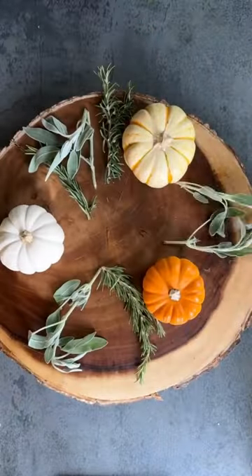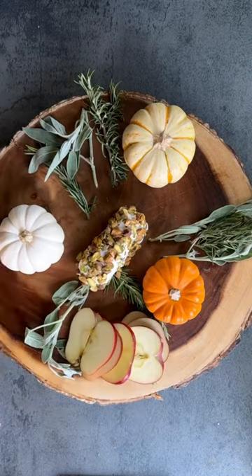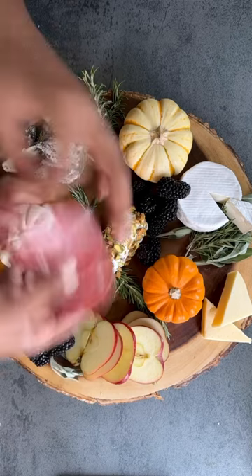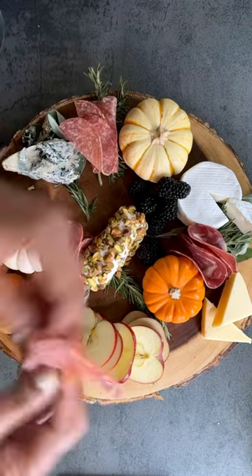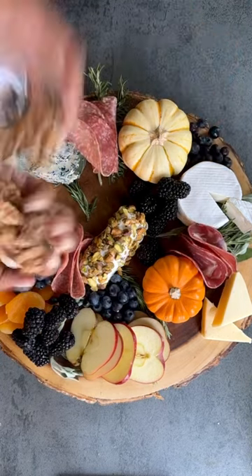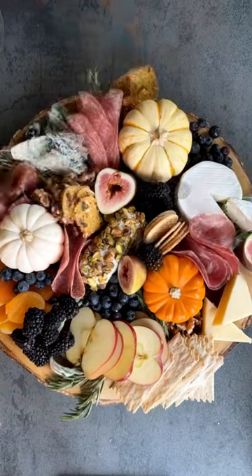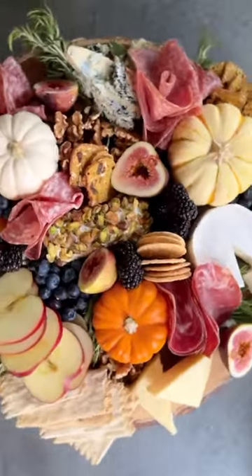I start with some pumpkins and the fresh herbs on the board, place my cheese as my centerpiece, and place the cheeses throughout the board working in a circular motion, then just begin to fill in the ingredients until it all comes together. Look at how amazing that is — hope you guys can make this for your next family event.